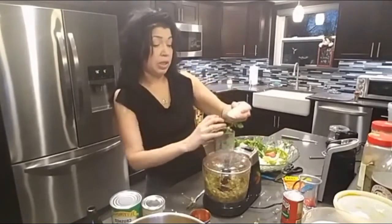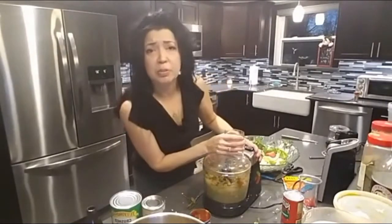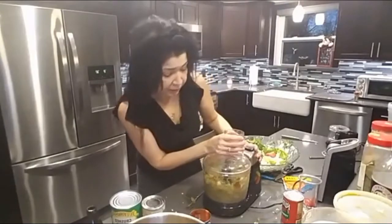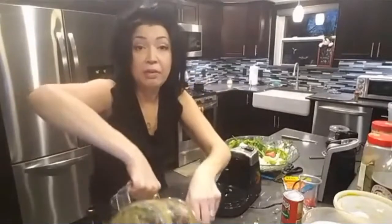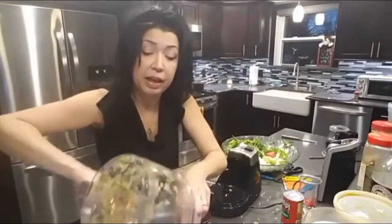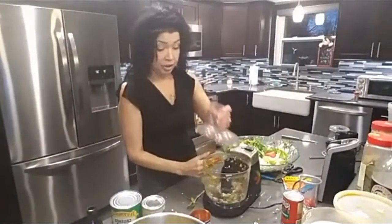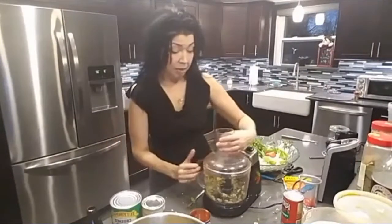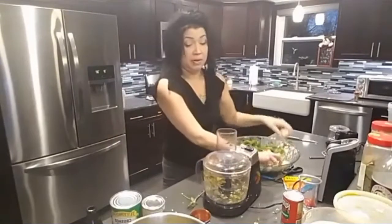My grandmother used to have me cutting up the vegetables — I was her little helper. And now I can really appreciate the fact that I got to keep a lot of the techniques she taught me. My passion for cooking started with her, so I give all the props to my grandmother.